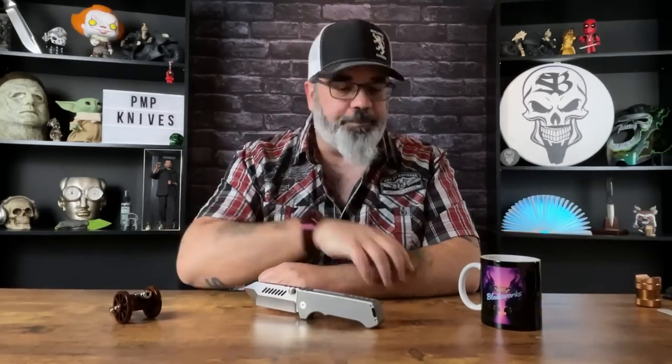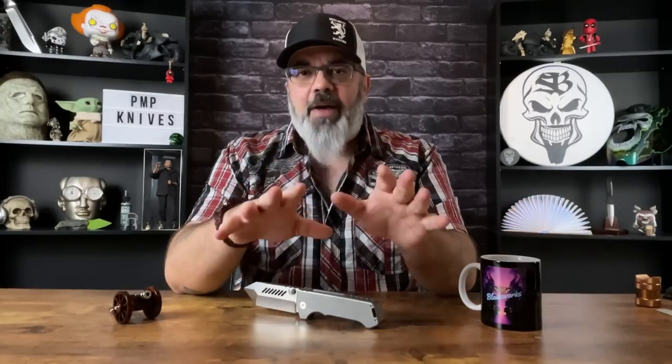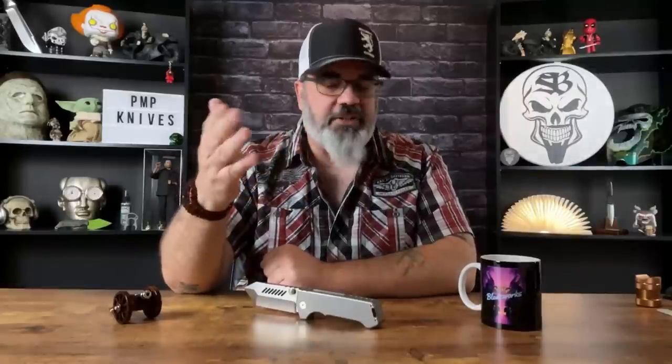I don't think there are very many overbuilt knives that can compete in the two areas that shocked me the most about this knife — and no, it wasn't just the thickness. It is the thickest knife that I know of that folds, but it's the build quality and certain things that it does and how it feels that they put way more effort into than I would have expected for a knife of this type.